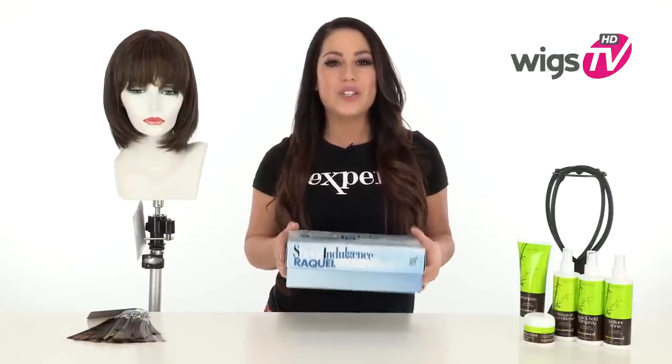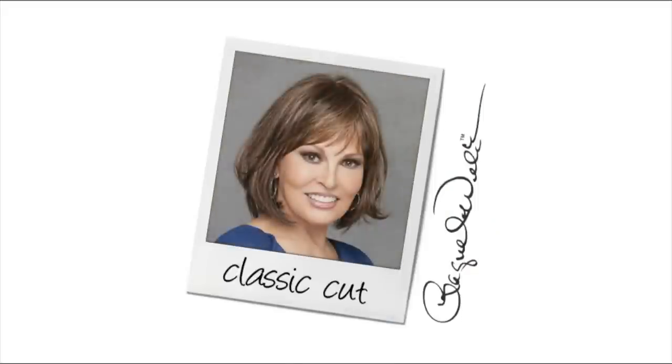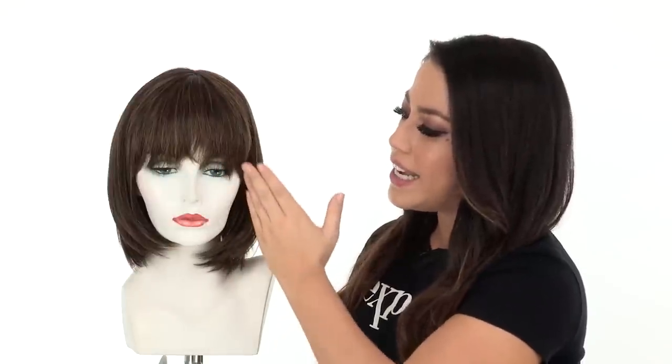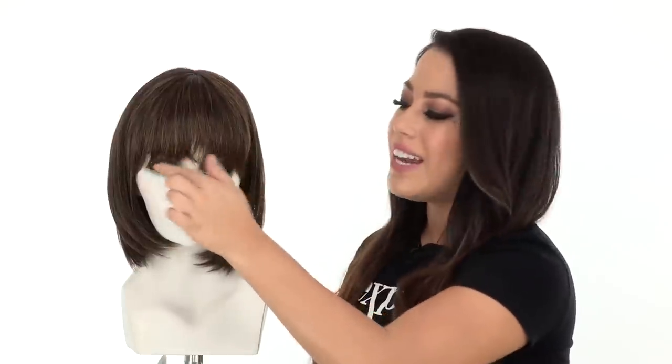I'll be showing it to you out of the box so you can see the haircut and the cap construction. The bang on the style measures 4 inches and it extends past the temple, so it gives you that nice full effect.